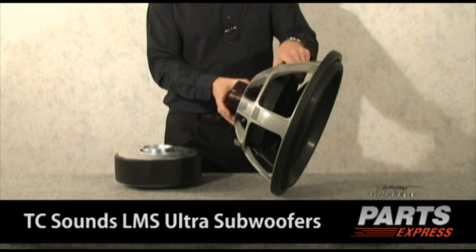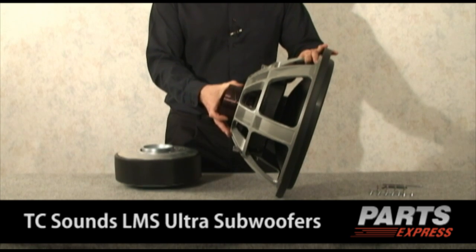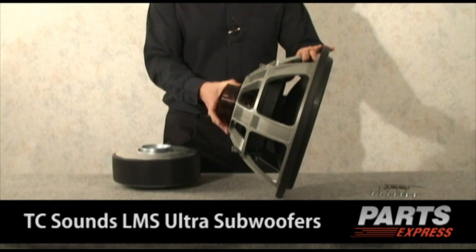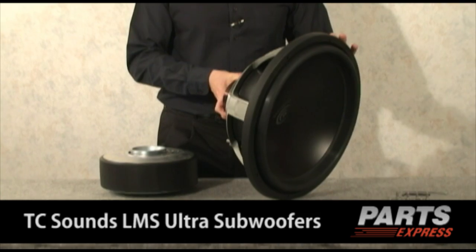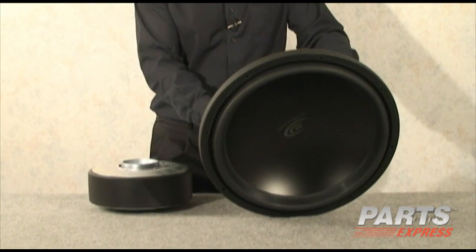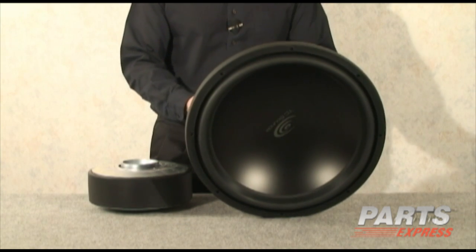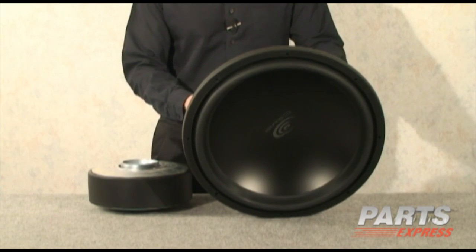It's got two 11-inch spiders that we actually redesigned. This driver is now capable of over three inches of linear excursion. The actual excursion limits are 3.6 inches peak-to-peak, and it's got the highest linear excursion that I know of currently in a driver. It's been said that this is the best subwoofer in the world. It may well be.